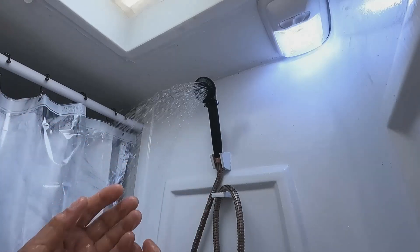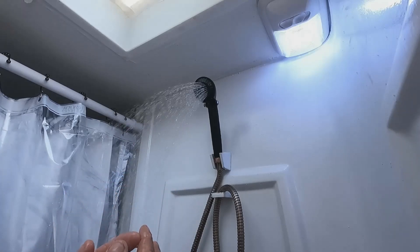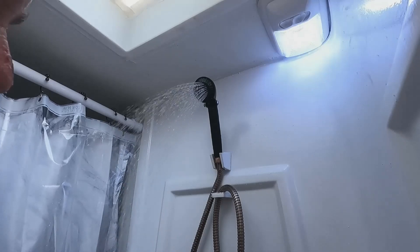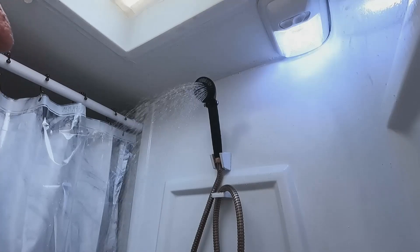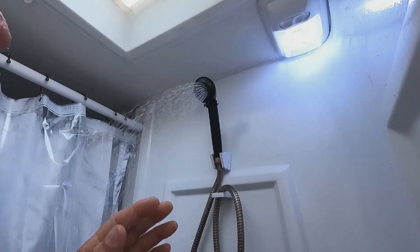I need to change out the skylight, and I want to put in a new toilet with a foot pedal instead of the one I have now. The Thetford has a handle you have to reach down and turn with your hand, with your face down by the toilet — I've got to get rid of that.